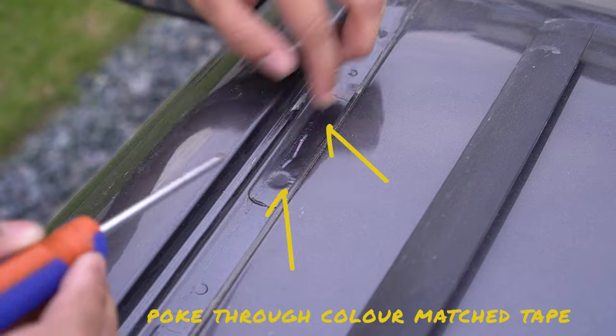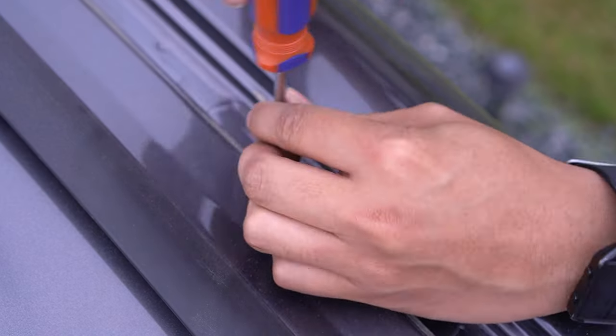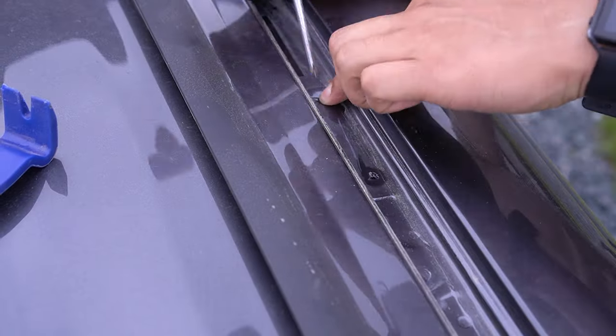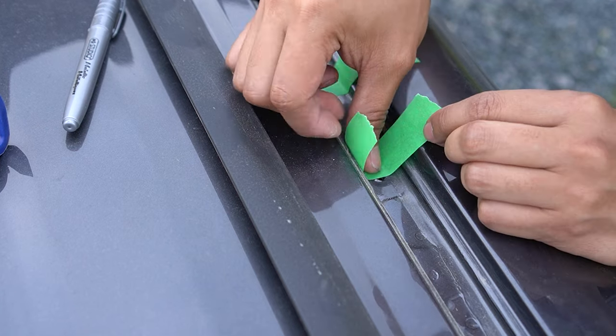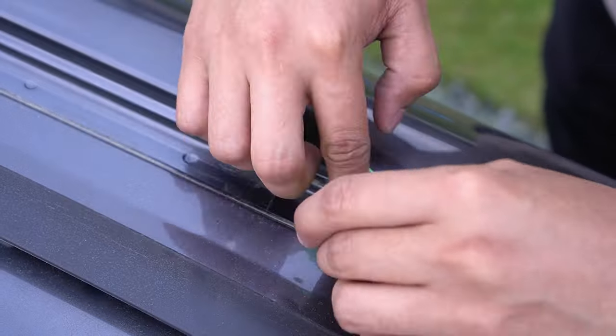There are two holes at the rear under the color-matched tape, one in the middle, and two at the front. Grab your tape and place it on the center of each mounting hole. We're going to use this as a guide to transfer the locations to the weatherstripping. Do this for all five locations.